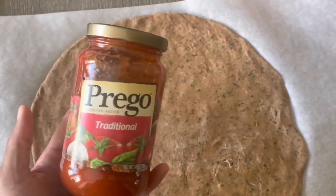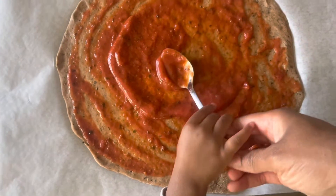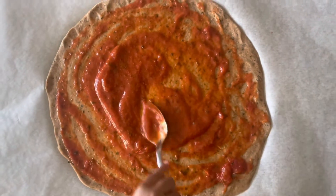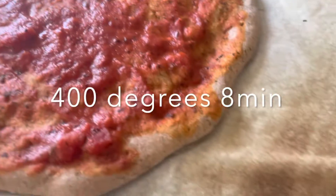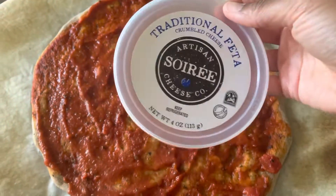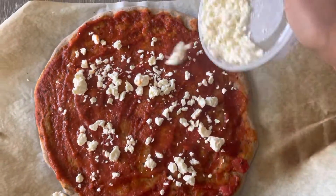I decided to sauté some broccoli for some added texture on top of the pizza. I sautéed it first in some olive oil to get it nice and browned, and then I added some water to make sure it was soft enough for my toddler. We added some pasta sauce and then baked it in the oven. After it came out, we added some more pasta sauce and all of our toppings.